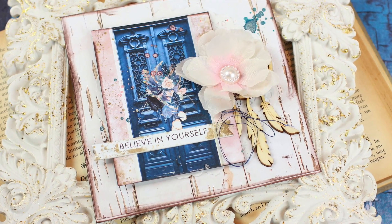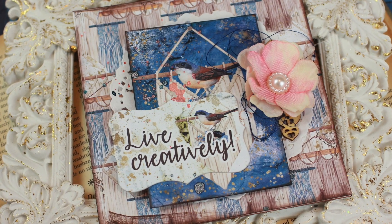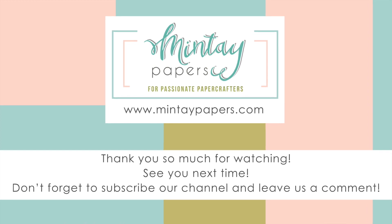Thank you so much for watching. Make sure you subscribe to the Mintay YouTube channel and have a lovely crafty day.